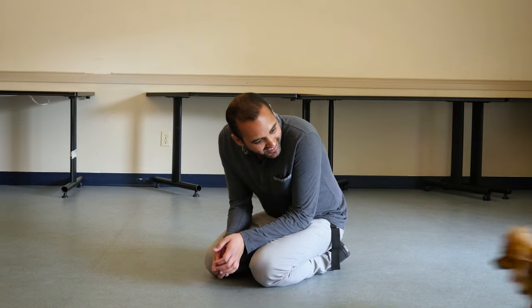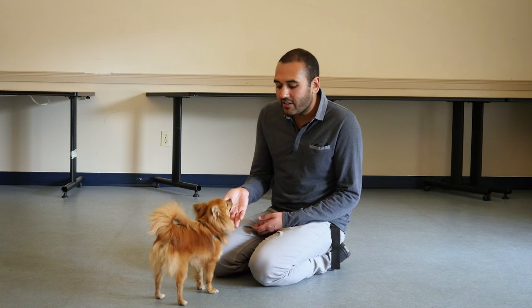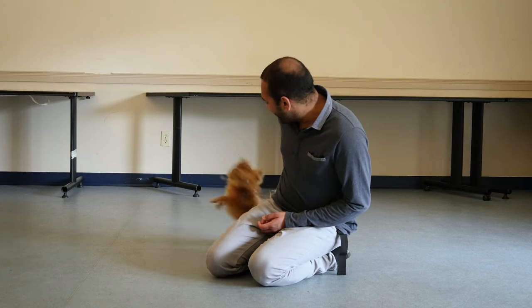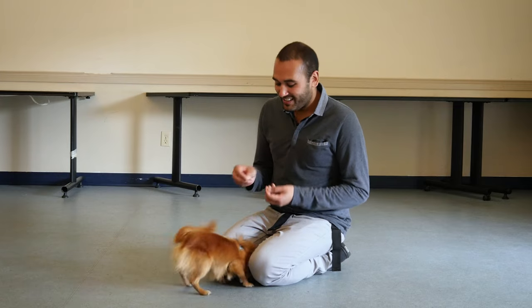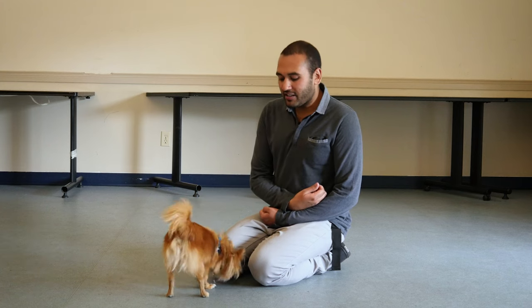So with Pip, I'm going to see if he wants to interact with me. Pip! Good boy! If I hold my hand out and he licks me, I just take my hand away for a second. If I hold my hand out and he doesn't lick me — good boy Pip! I'm going to give him a little treat. If I have my hand here and he goes to lick, I just take my hand away.